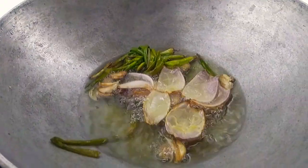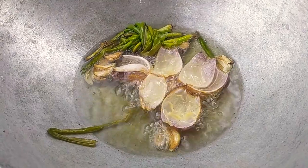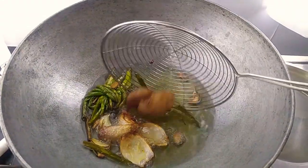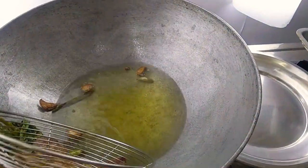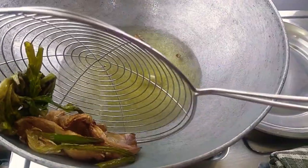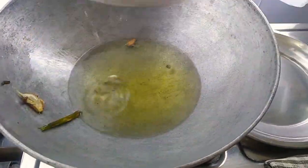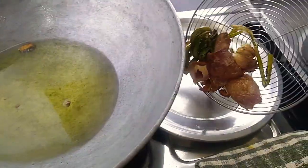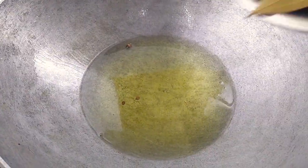10 minutes in — look at that browning. The oil has gotten calmer. 5 more minutes and I'm happy. Squeeze them against the wok to release all the good oil, and out they go. I've known people to slap much of this on a slice of bread and eat it — I'm giving it a pass. Spices are in.